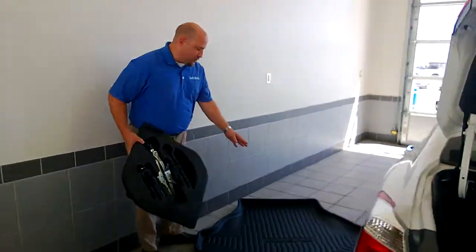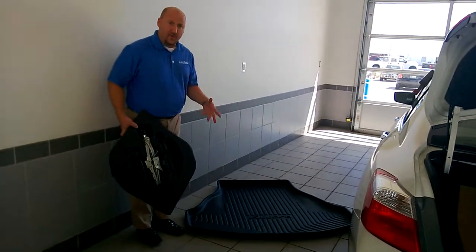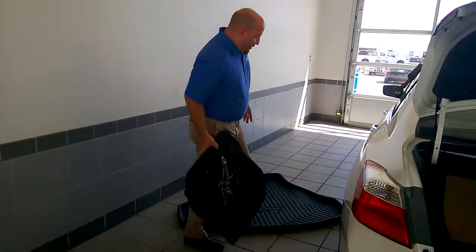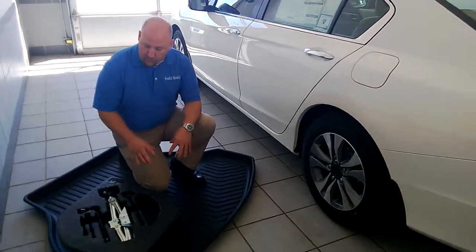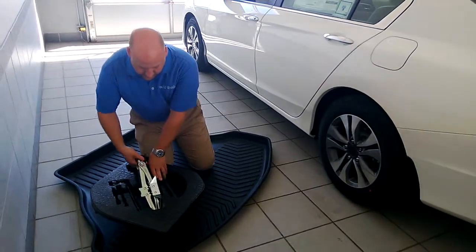You're going to notice I've got a trunk tray over here on the ground. If your vehicle is equipped with one of the trunk trays — what I like to call a Home Depot tray — this comes in really handy depending on what kind of terrain you're on. You can use this to actually kneel on, and it's a good place to arrange everything. So we're going to prep here and pull a couple things out and get them ready.